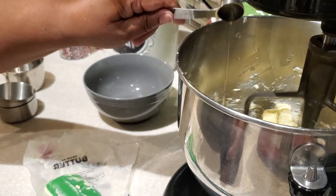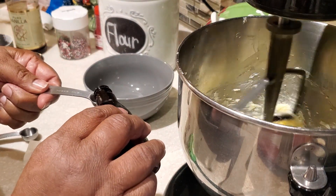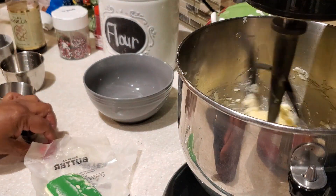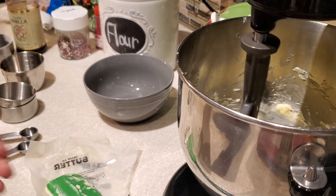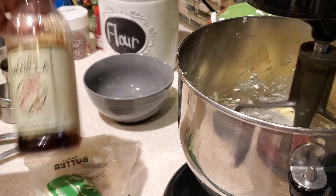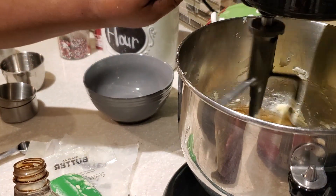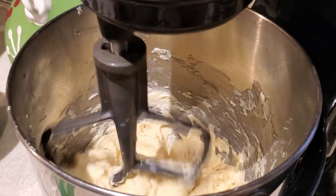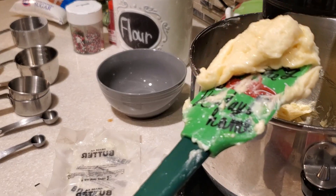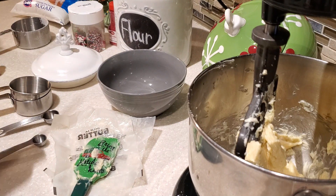Now we're going to add some almond extract. Almond extract and vanilla extract are two main staples I always have in my pantry because I love baking from scratch. This recipe calls for both — one and a half teaspoons of almond extract and one teaspoon of vanilla extract. Those two extracts together make such a tasty, unique-tasting cookie, and it reminds you of those wonderful cookies you can get in the store, but made homemade from scratch.